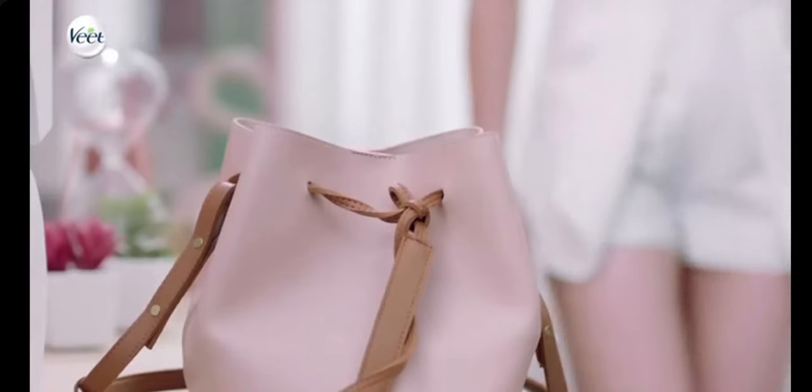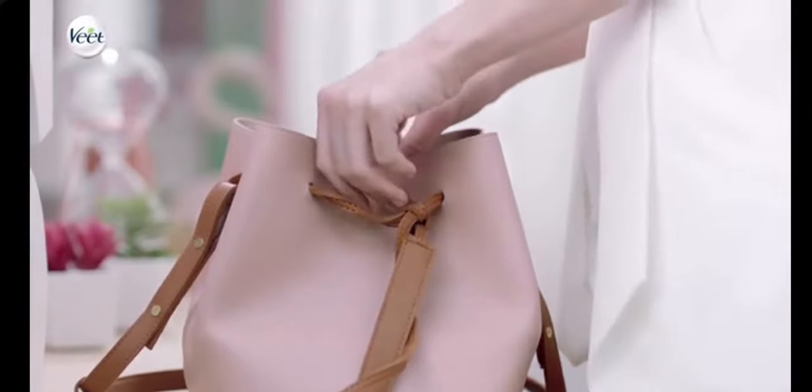Your eyebrows say a lot about you — whether arched, straight, classic, full, or thin, staying on trend or going retro. Shaping your brows can be so much fun, so we have a way to make this easy and super doable on the go.